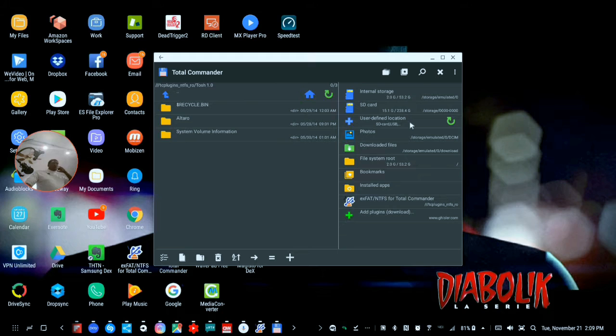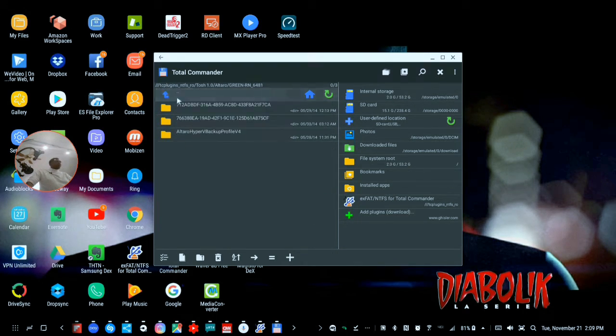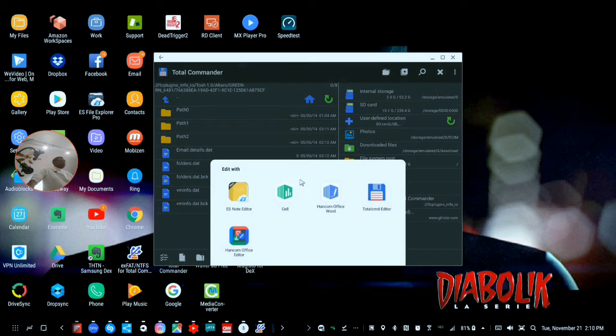I click on Open and it loads its own program, which is called Total Commander, which I have now opened. And yes, indeed, we can see this drive. This was being used for Altero's backup — I used to have a machine called Green Lantern, et cetera. These files are correct; they're from May 30th of 2014, and that's the last time it did a backup onto this drive.